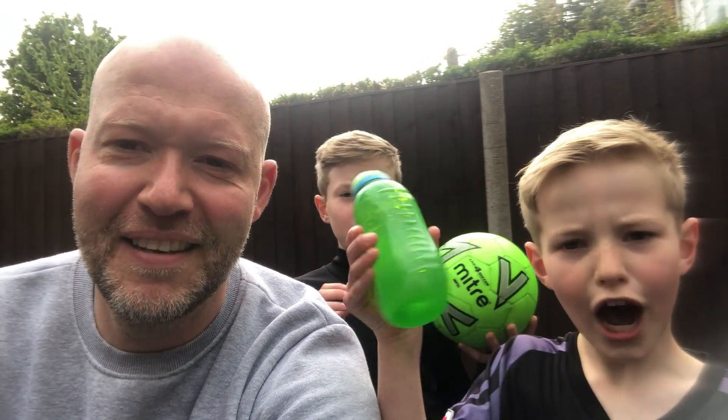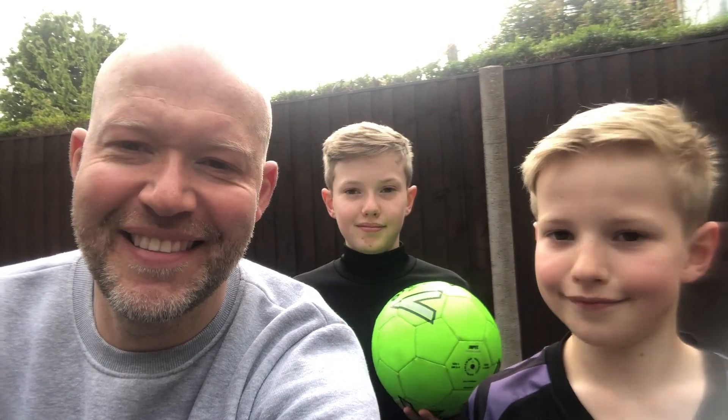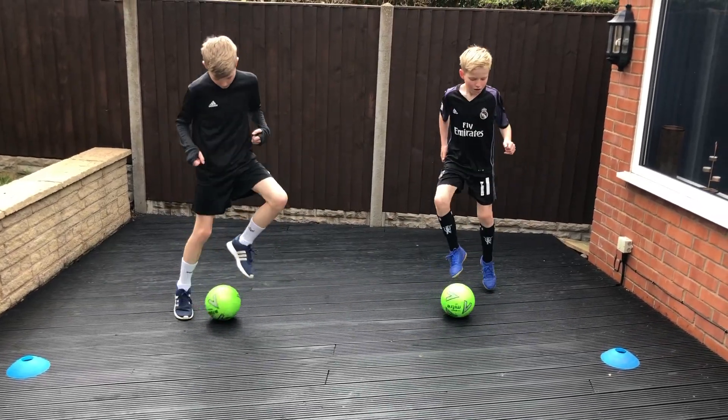Hi everyone, it's day 24 of the online football coaching. Hopefully you've enjoyed it so far, thanks for sticking with us over the last few weeks. For those of you that are new, it's really easy — all you need is a little bit of space, indoors or outdoors, just make sure you're not going to fall over and hurt your head. We've got a couple of exercises today — the first two are real leg burners and the final one is a combination. You're gonna need a ball. Let's get going.